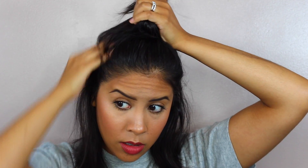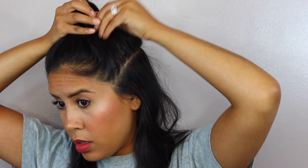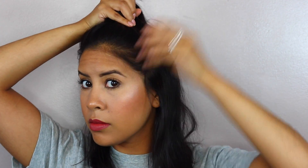I also just wanted to quickly show you that you can take more pieces from the bottom and bring them up so that the bun is a little bit thicker, or if you wanted to just have less hair on the bottom section. But for me, it looks kind of funny — my hair's not that full, so I need more hair at the bottom sections.